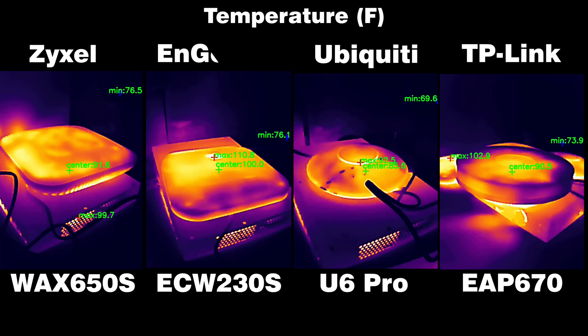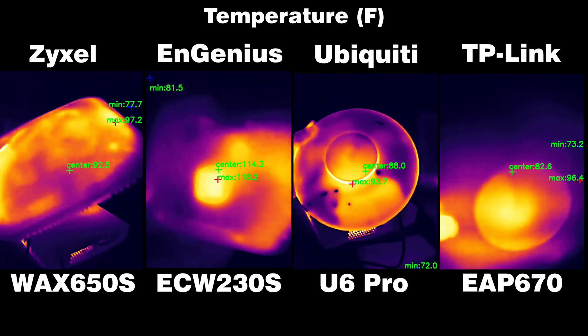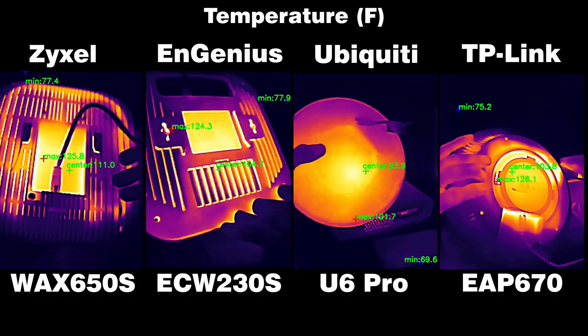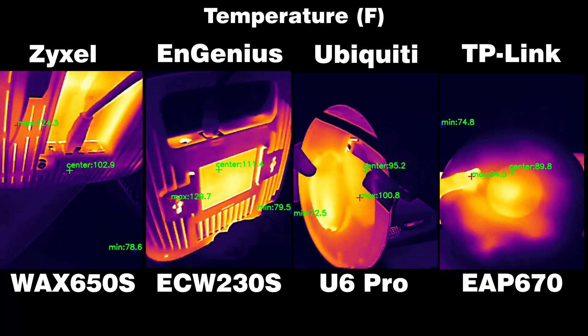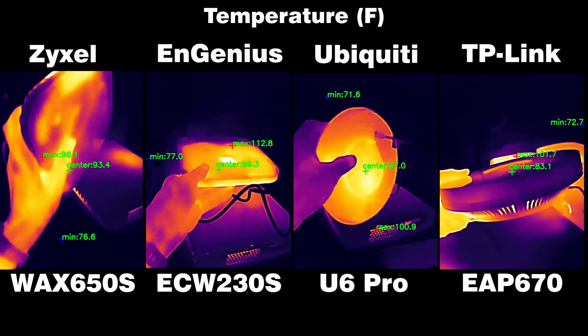Now let's talk about heat management. All four access points rely on passive cooling — yes, even the U6 Pro. As expected, the two larger devices, the EAP 670 and the Wax 650S, perform better than the other two. The U6 Pro was a bit warmer than those two, while the Ingenious ACW 230S managed to get quite hot to the touch. So yes, the slim case does come at a cost.